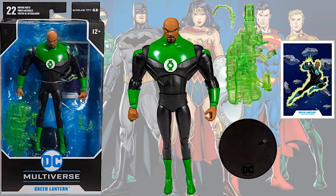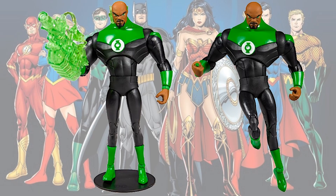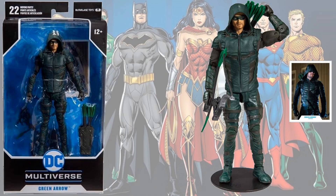Green Lantern from the Animated Series has a big huge construct cannon and something that goes over it. Shown flying. Then from the Arrowverse you have Green Arrow.